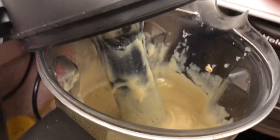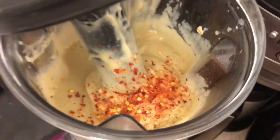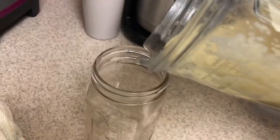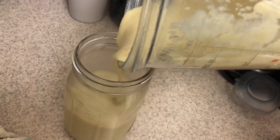Then stir in some red pepper flakes — you can use as much as you want; the recipe says half a teaspoon but I'm just going to sprinkle some on top. Pour it into a jar and you'll have it for the whole week, if it lasts that long.